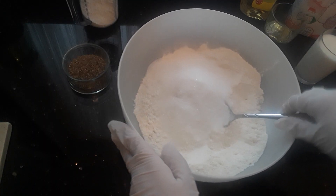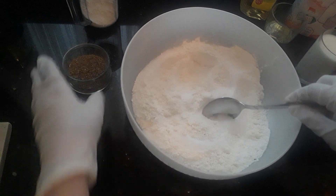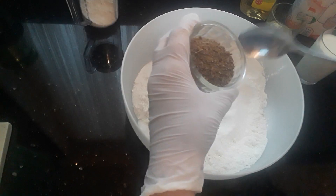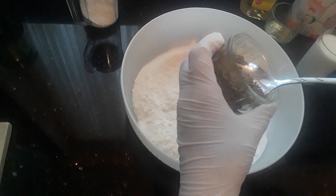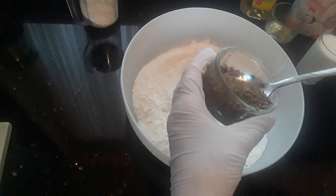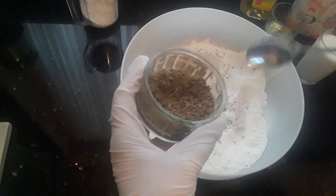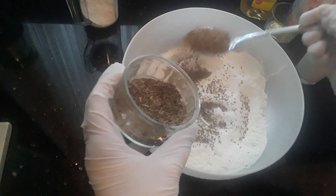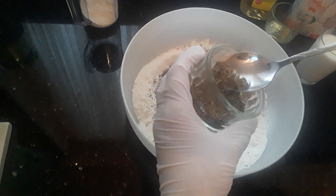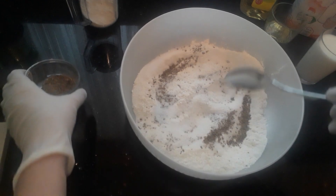Then I've got anise seeds — they're very fragrant. If you don't like anise seeds you can put something else, but this is quite traditional, this is how these cookies come. So about two tablespoons of anise seeds go in there.